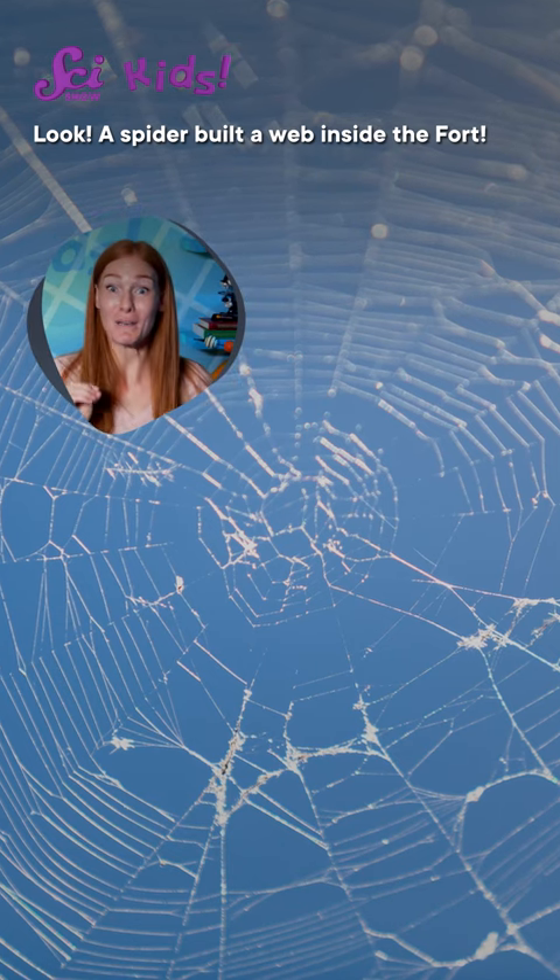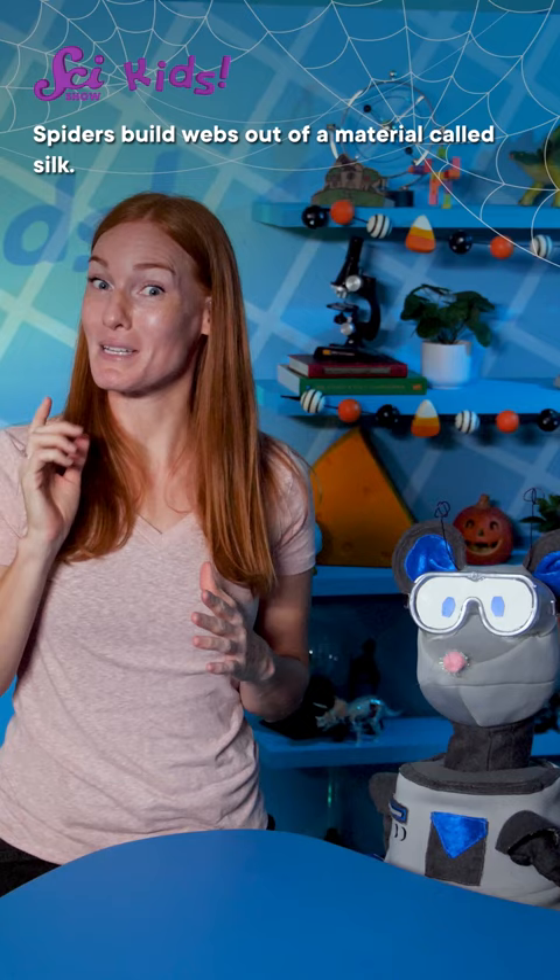Look! A spider built a web inside the fort! Spiders build webs out of a material called silk, and this silk is formed by special organs called spinnerets.